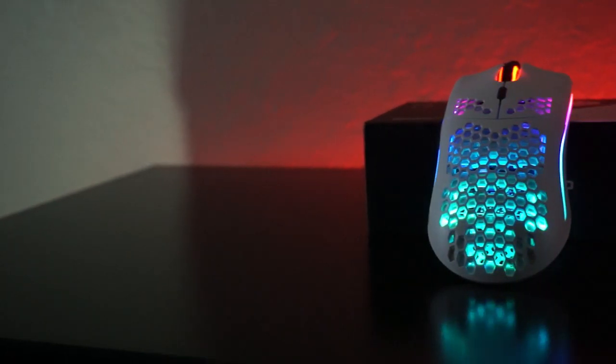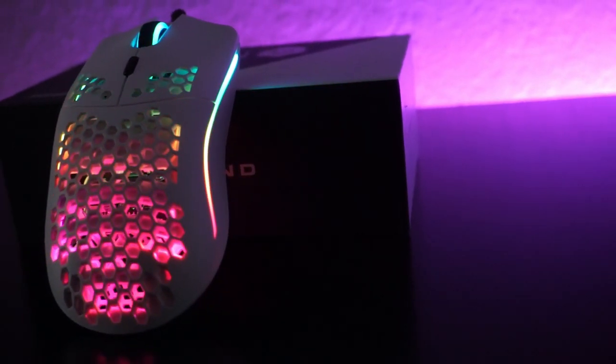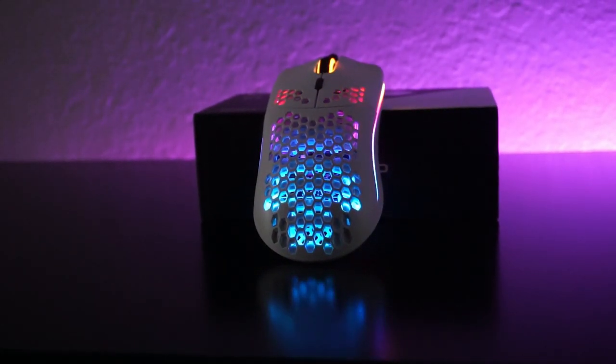Maneuverability is a lot better. One concern with the holes on the mouse that I thought of was: will it catch dust over time and will the performance of the mouse diminish? That's just something we'll have to wait and see over time. I doubt it, but not going to count on it.